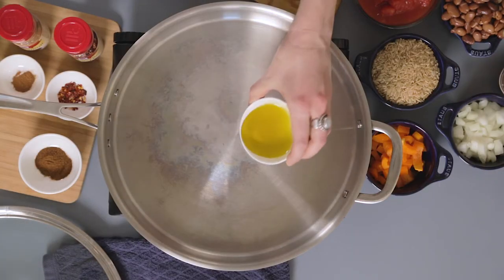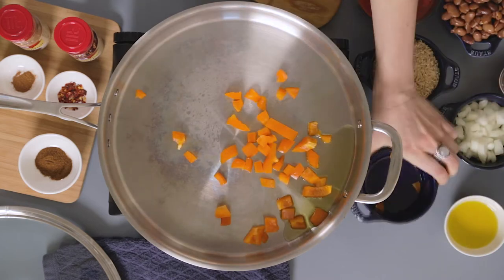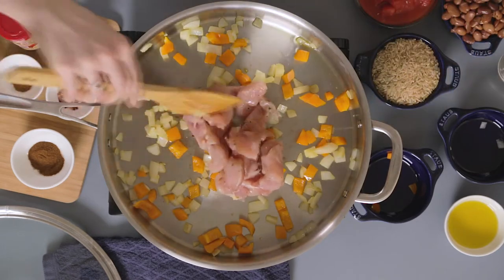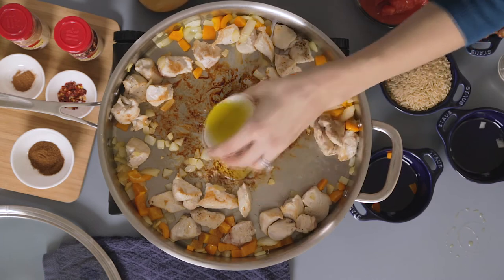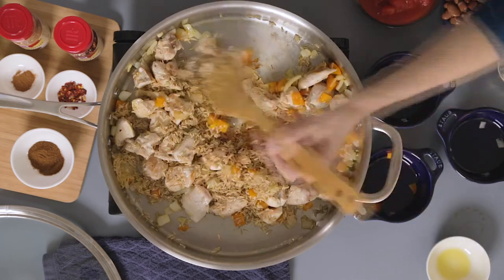We're gonna add half of the olive oil and saute the peppers and onions in that oil. Now we're gonna add the chicken. Pour the remaining olive oil in the center of the pan, then add the brown rice and let it cook for about a minute.